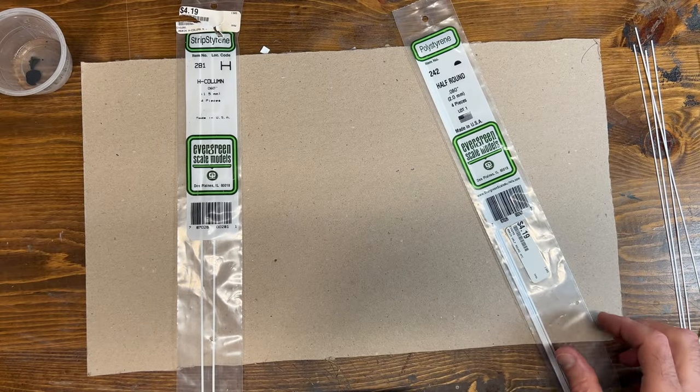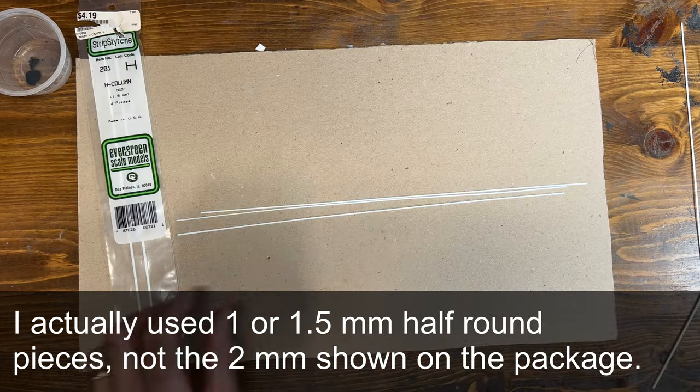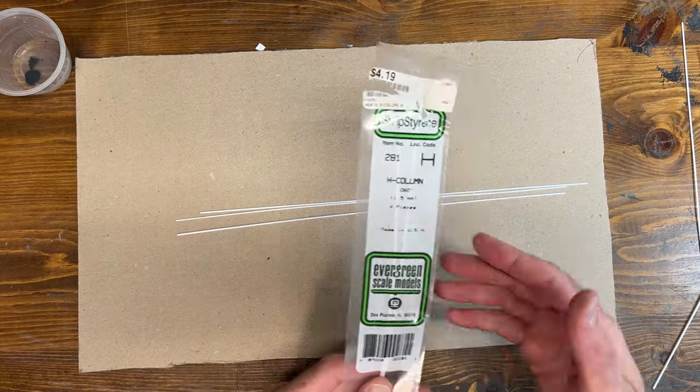So this guardrail was a very simple project to build. I just used three sections of half round and a piece of H column for the post for this guardrail.